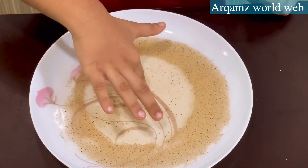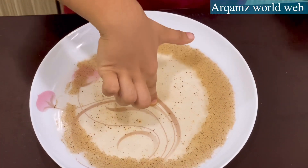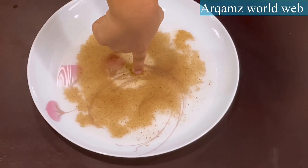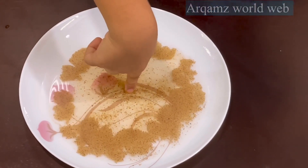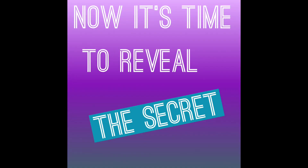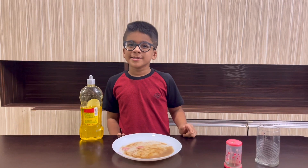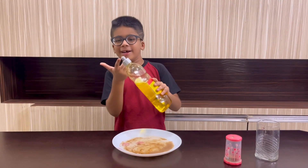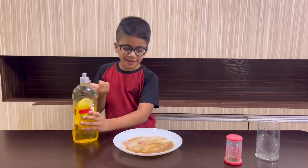Look at this magic trick — how did that happen? Let's see again. I'll show you how I did it: I added detergent on my finger and dipped it in here.